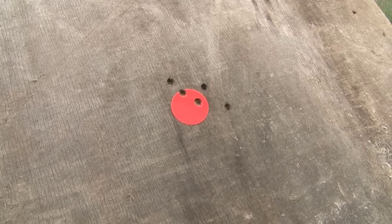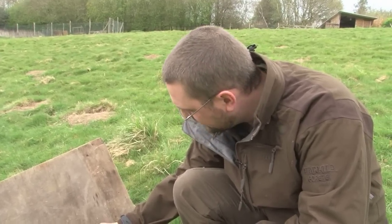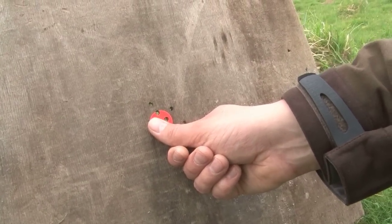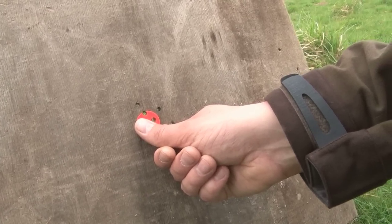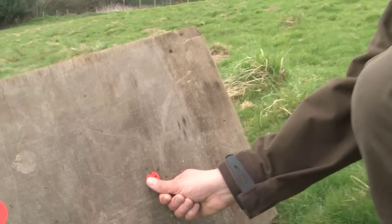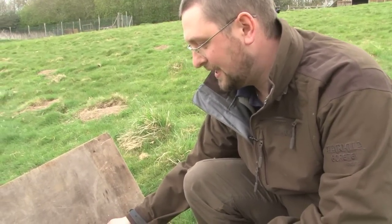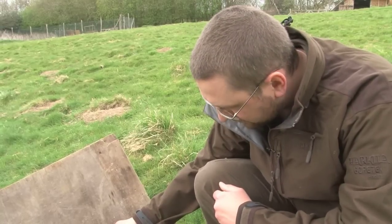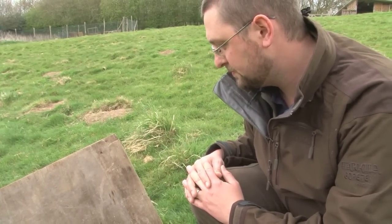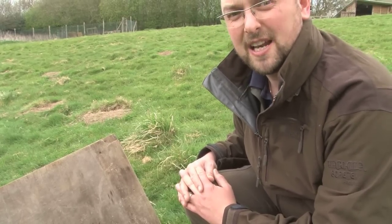We've zeroed it at 50 yards. It's holding, I suppose, an inch and a half to two inch group, which is not bad at all. That's shooting off sticks rather than off a bipod or bags. Again, it's not a patch on a European bolt action, but good enough to have a crack at some bunnies, I reckon. So let's go and see if there are any about.